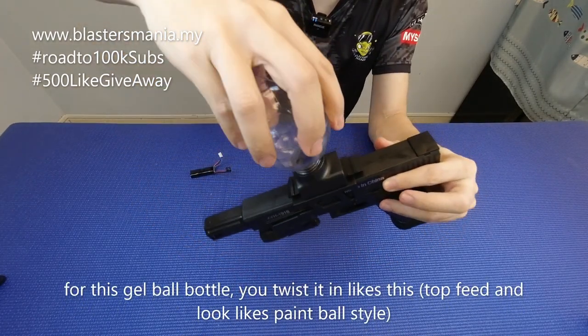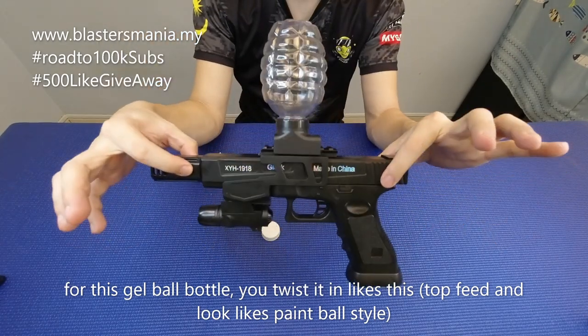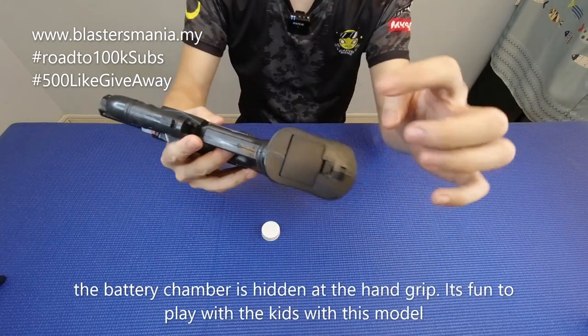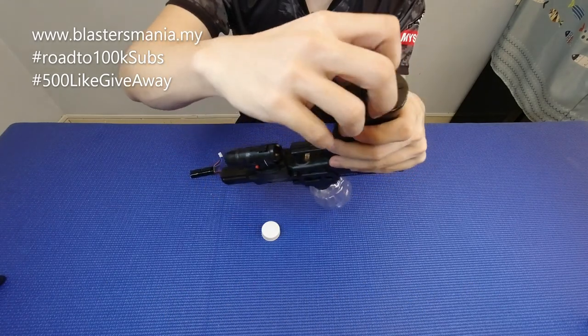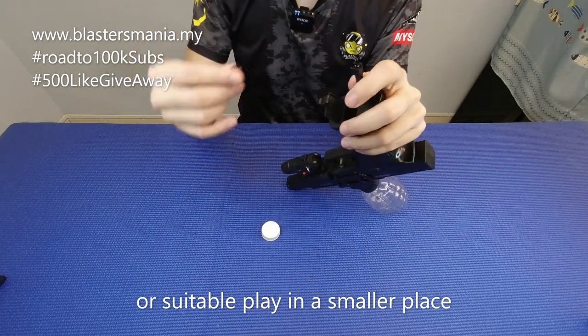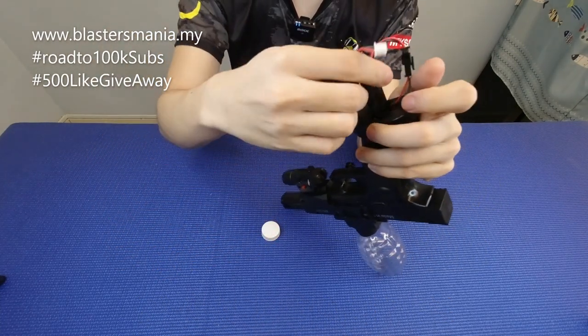Masukkan gel ball dan tutup. Beginilah keadaan dia. Bateri dia di bahagian sini. Memang seronok lah kalau main dengan anak-anak ke, budak-budak ke, ataupun di mana tempat yang tak adalah besar sangat. Bateri dia masukkan di sini dan boleh sorok ke dalam tu.